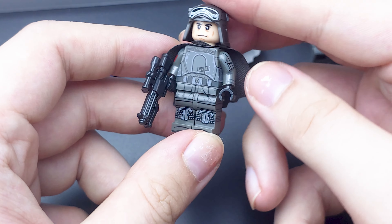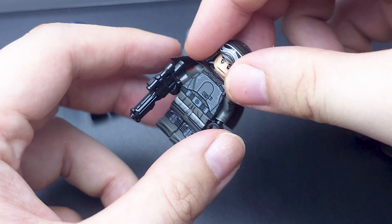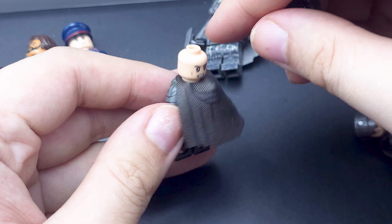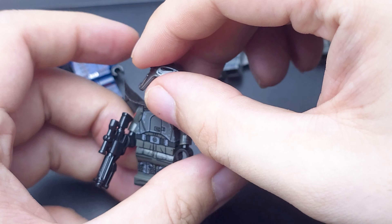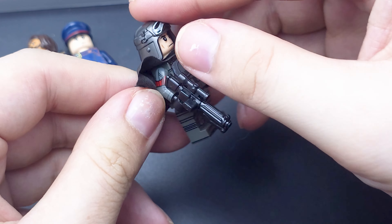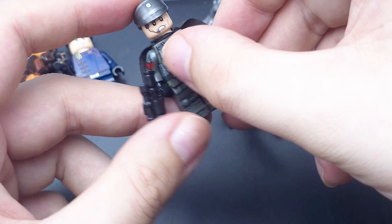We have a Mimban soldier. Originally in the LEGO set you got a Han Solo chest in this disguise, even though the face is so generic it could be any Imperial officer — it doesn't necessarily have to be Han Solo wearing this disguise. Again, 360-degree print, very good blaster, very good figure.